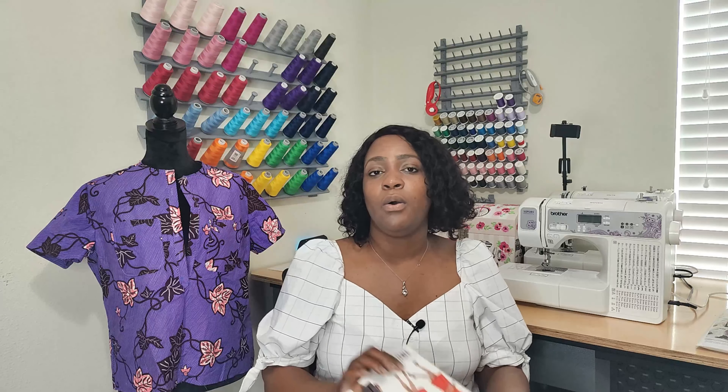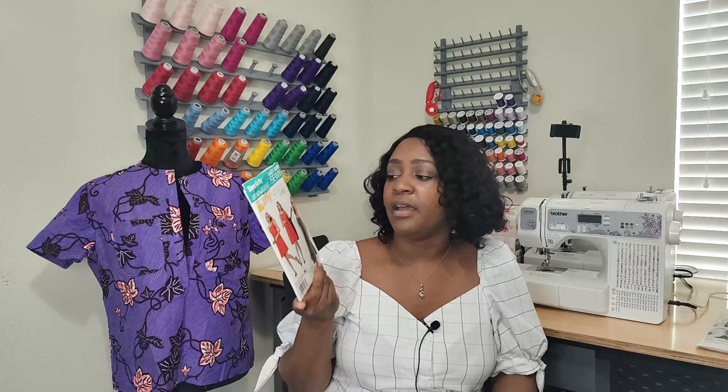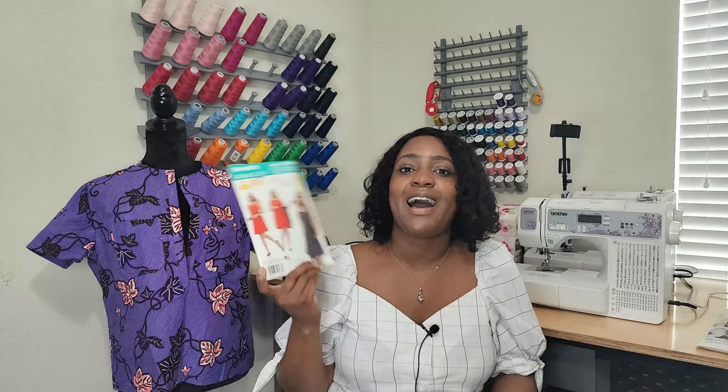Now let's talk about those two patterns I picked up from Joann's for the McCall's pattern sale. The first is McCall's 8223, which is a spring/summer 2021 pattern - a pant pattern, more like Palazzo pants, which is a wide-leg pants pattern. The fabrics you can use are crepe, stable knit, challis, or cotton blend. I'm thinking of looking at printed crepe and making a matching top with it, but I'm not sure yet.